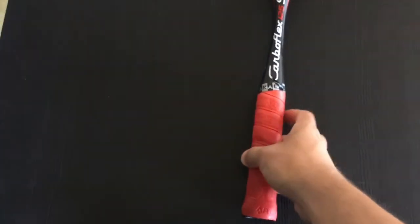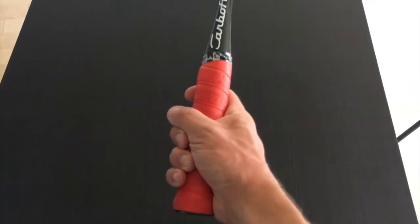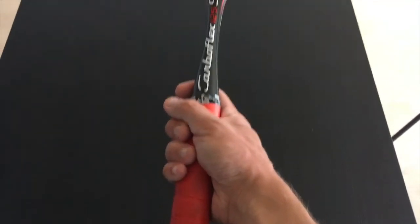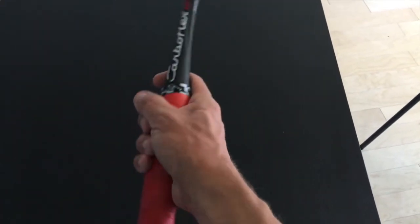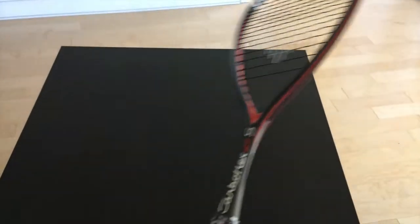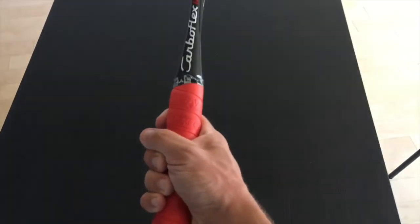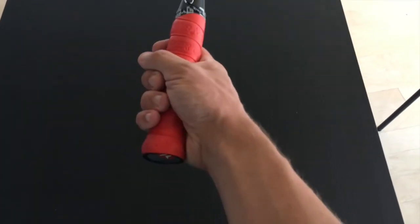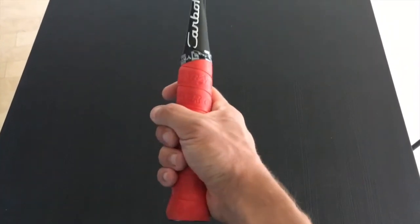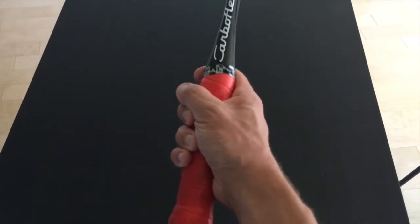The next thing I want to talk about is where you should actually hold your racket along the handle. Some players hold their racket higher up, some hold it lower down, and there are advantages and disadvantages to each. If you hold your racket higher, it gives you better control because you're dealing with less length of the racket. If you hold your racket further down, you get more power because you're able to swing more length of the racket and it gives you more reach. Personally, I like holding the racket lower down. It does take some getting used to, especially if you don't have the forearm and wrist strength yet. But I really do think the benefit of more reach and more power outweighs the extra control you get from holding the racket higher up.